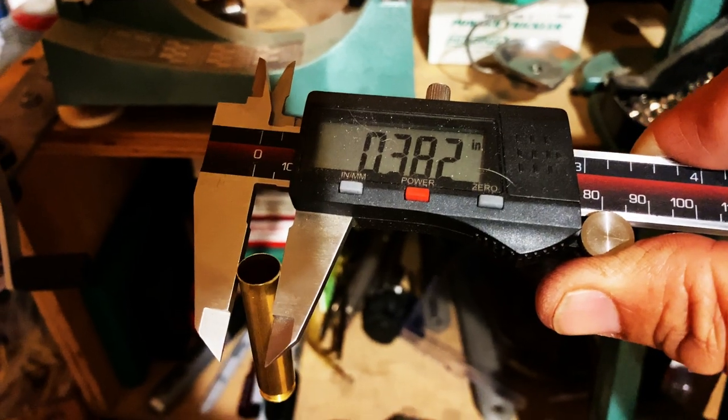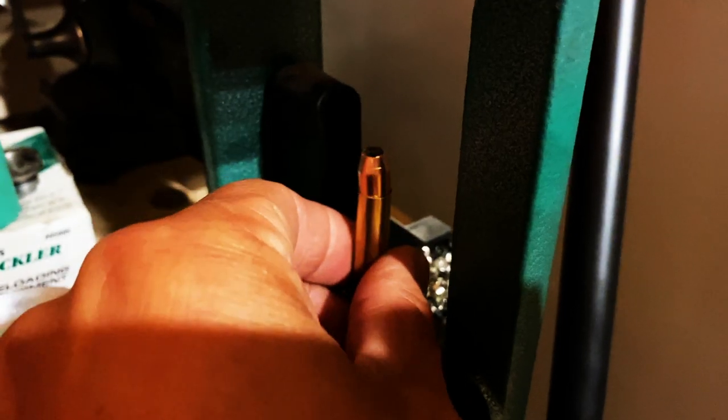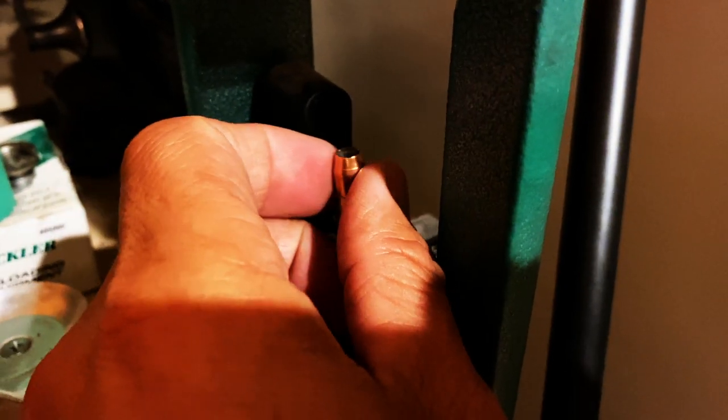Now you can see it is 3.82. Final part — go ahead and load up your charge. I've got 27 grains of Win 296 on here. As you can see, that bullet is just starting to seat in there.